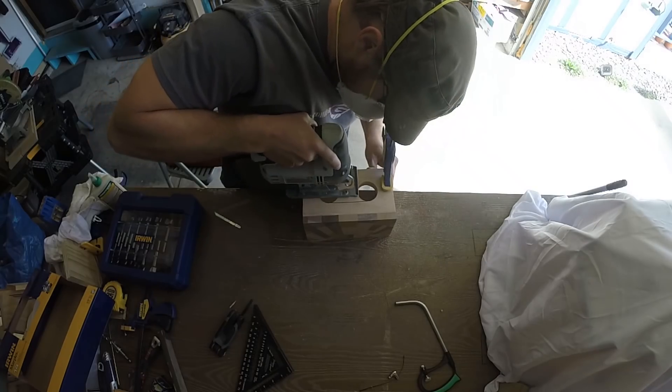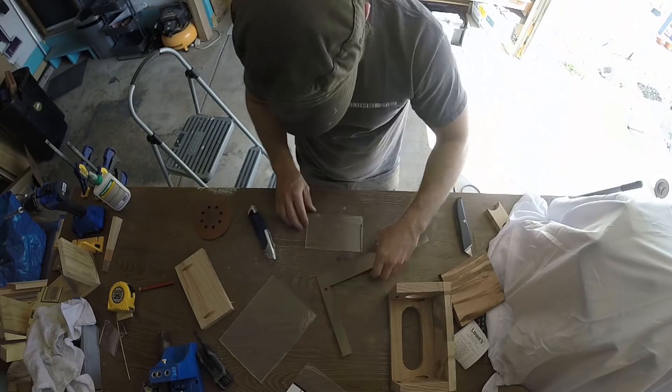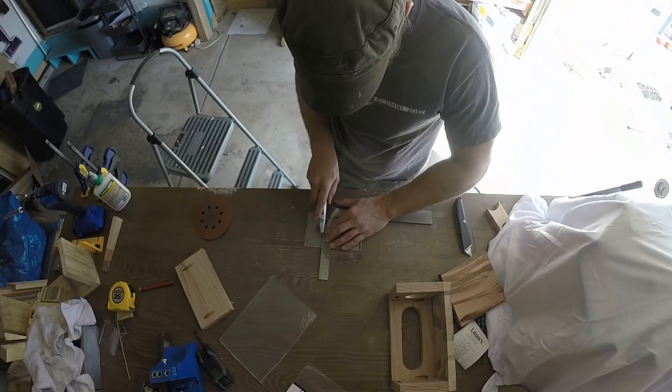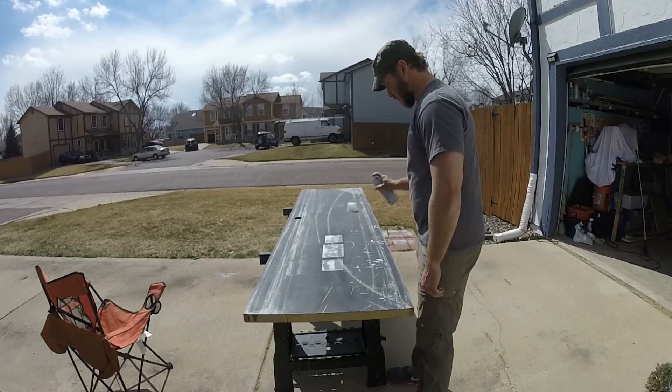Using a Forstner bit and a jigsaw were just fine for this project. I then measured out some acrylic sheets for where the light will shine through from the LEDs. Once the acrylic was sized and cut out, I used some frosting spray to hide the electronics inside.